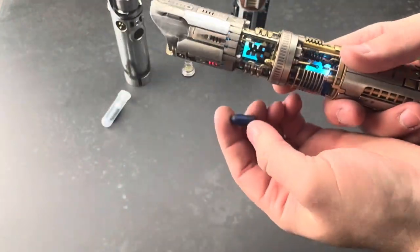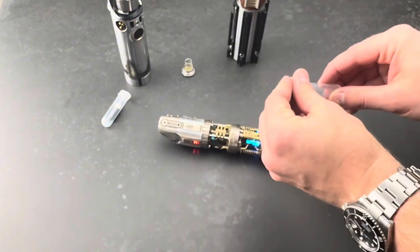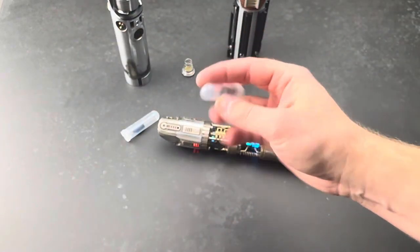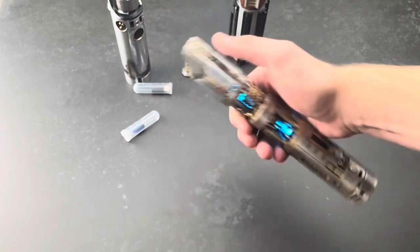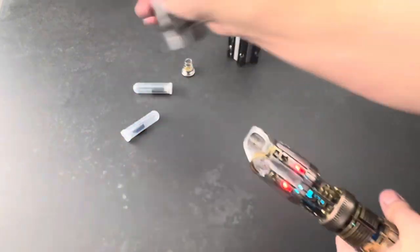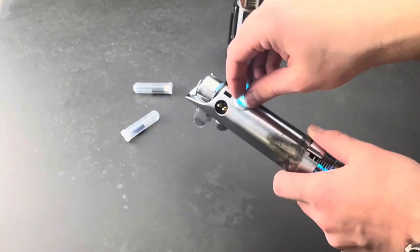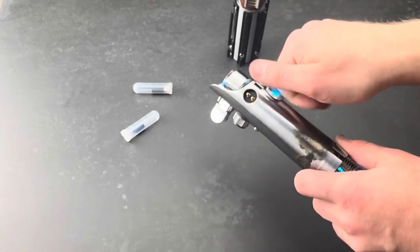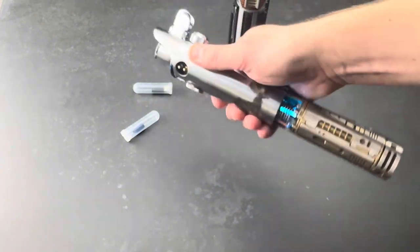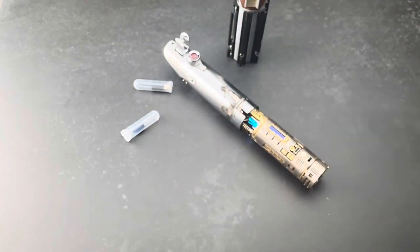I wasn't going to throw out the prototype crystal, so we're including it with the commission. Also a USB-C micro USB adapter. Let's pop it in and turn it on and show it off a little bit. We've just got the one font, one blade color.